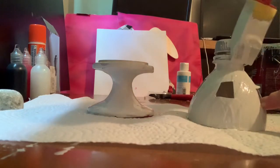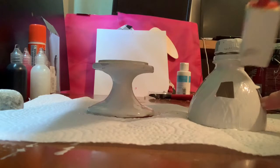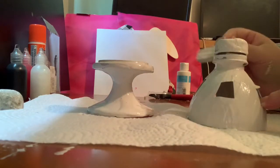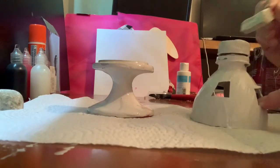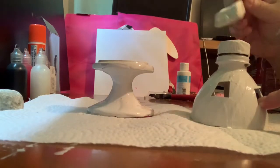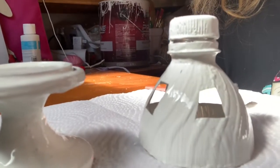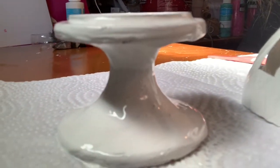Then I painted the cap portion of the bottle top. You could put another item at the top, like a golf ball — I saw someone else do a DIY of this — but I decided to leave it. Here's what they looked like once I was finished painting.